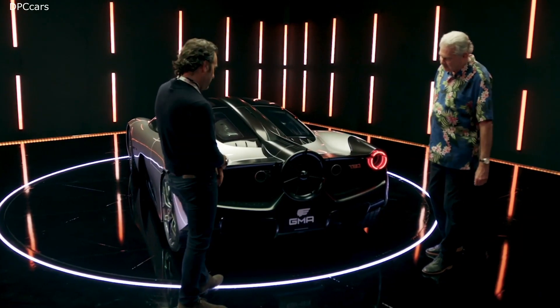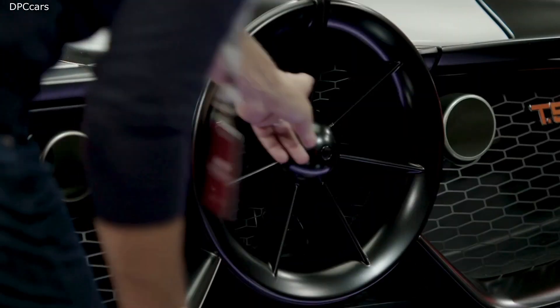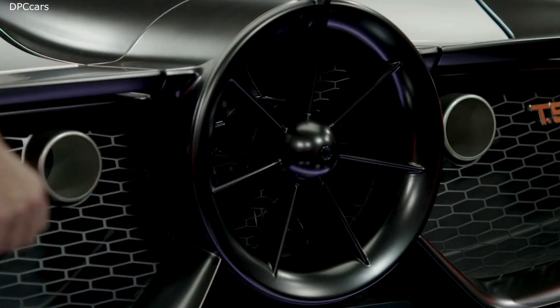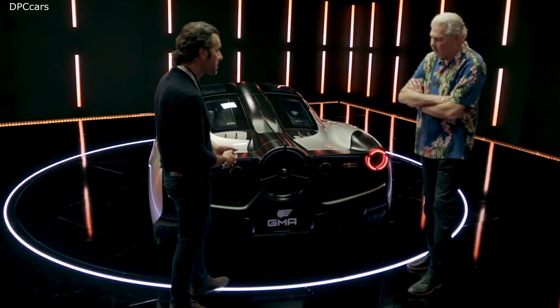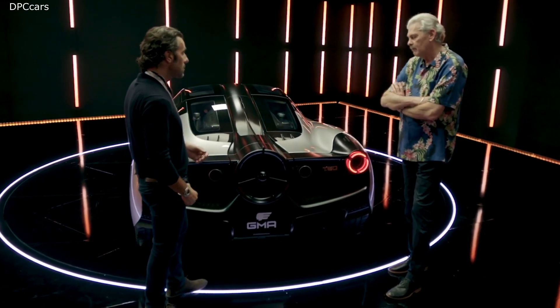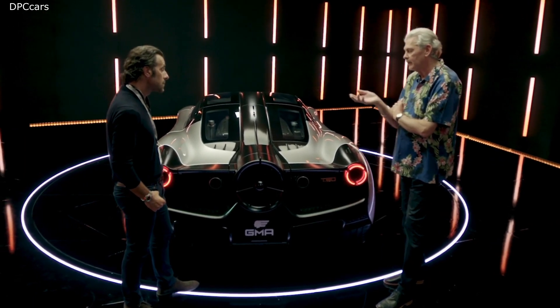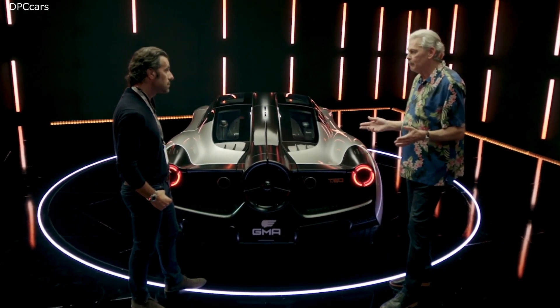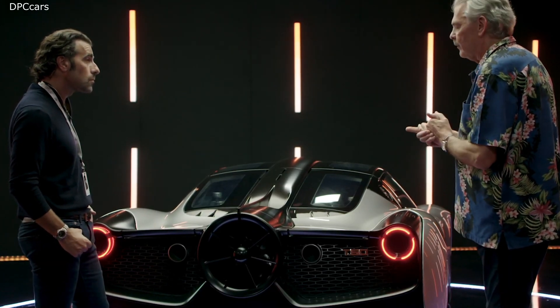This is the business end — dominated by one component. Is this harking back to the old fan car, the Formula One Brabham? You could say in looks it is, but the functionality is completely different — this is much more sophisticated. The Brabham fan car was a blunt instrument; it was essentially a vacuum cleaner with skirts around the outside and a big fan just sucking the car to the ground.